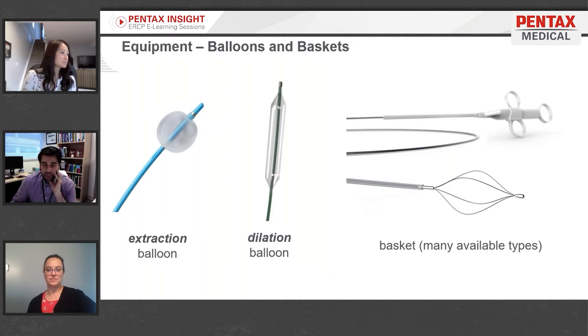Cannulation and sphincterotomy are the meat-and-potatoes techniques associated with ERCP that everybody needs to know how to do from both the MD and RN perspective. For this case we probably need further equipment to deal with the stones we saw on the cholangiogram. When talking about ERCP balloons, there are different kinds — one is called an extraction balloon.